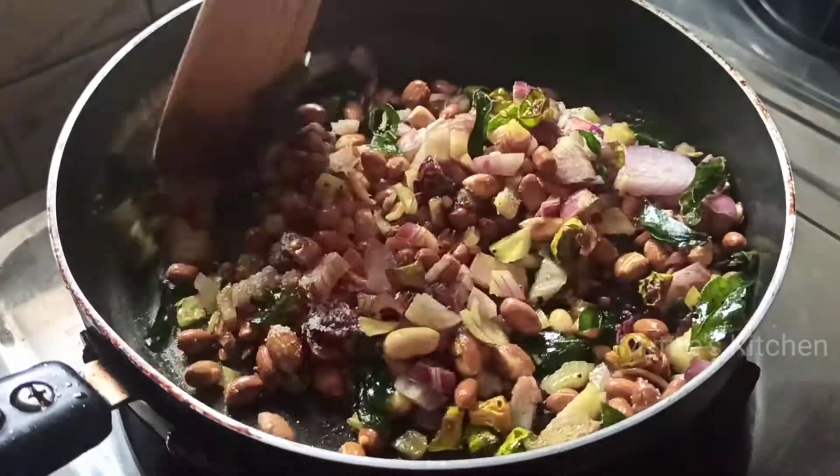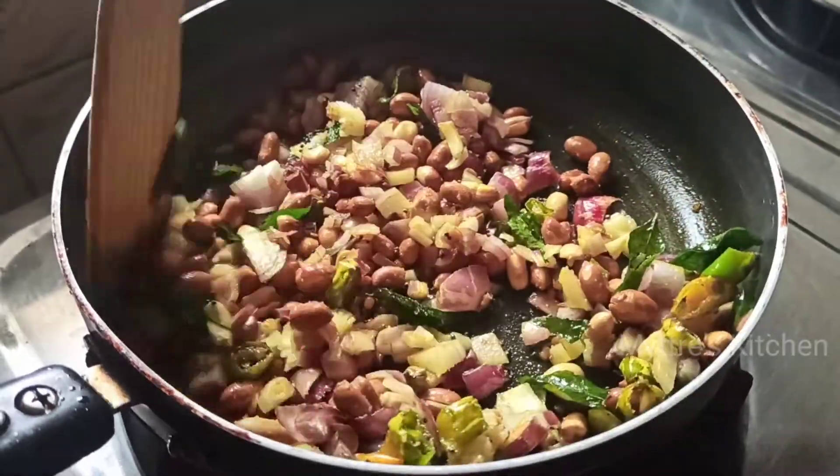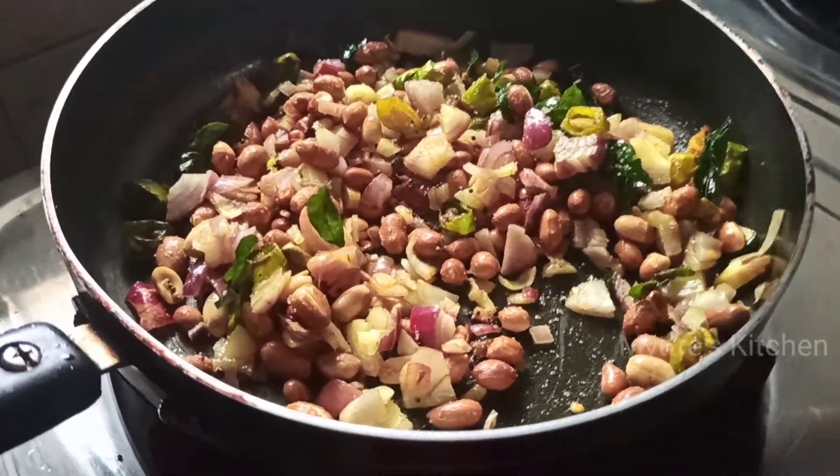Followed with the salt, I'm going to squeeze half a lemon juice into our poha so that we have all the taste. I'm just going to add half a lemon juice.